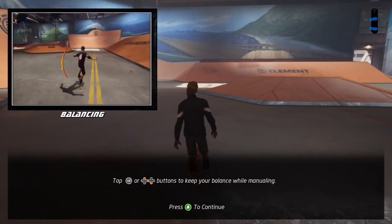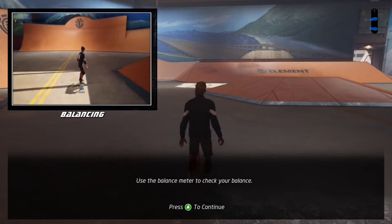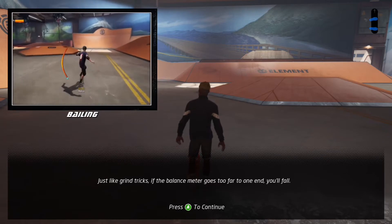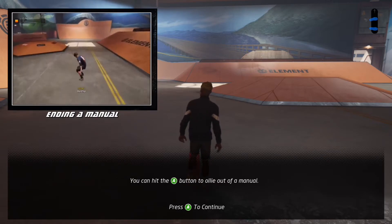Tap up and down buttons to keep your balance while in a manual. Use the balance meter to check your balance. Just like grind tricks, if the balance meter goes too far to one end, you'll fall. You can hit the ollie button to ollie out of a manual.